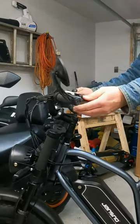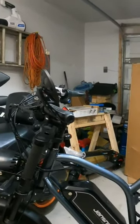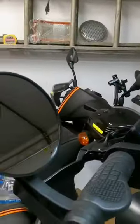Anyways, see how clean that looks? Looks clean.